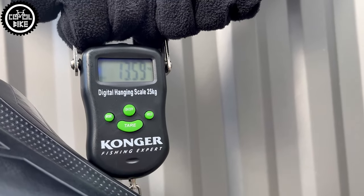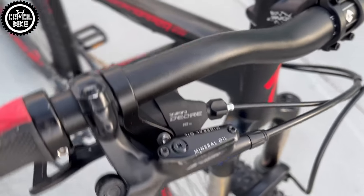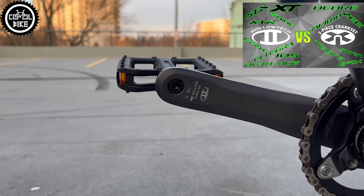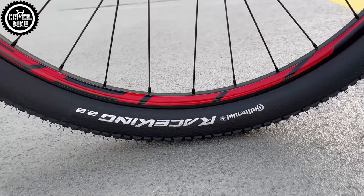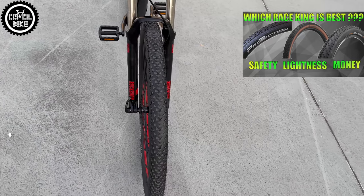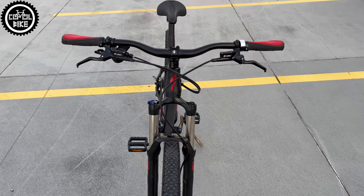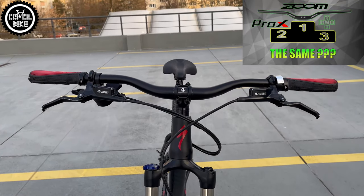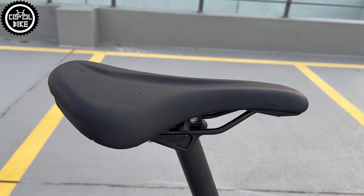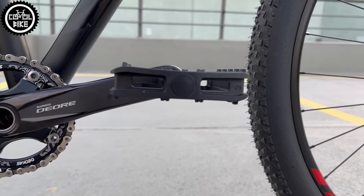To slim it down a bit and make it more modern, I changed the drivetrain to a Shimano 1x10 with a narrow-wide cast chainring, shifter, and Deore 6000 crankset that is lighter and stiffer thanks to Shimano Hollowtech 2 technology. I added very fast and puncture-resistant Continental Race King 29x2.2 tires, a short stem and higher handlebar to make riding more pleasant, and a very comfortable Specialized Sport saddle.